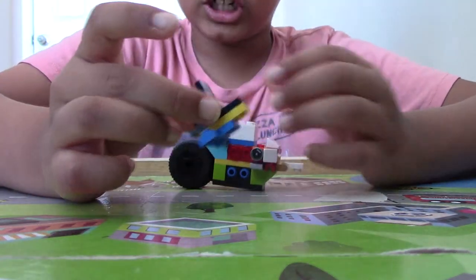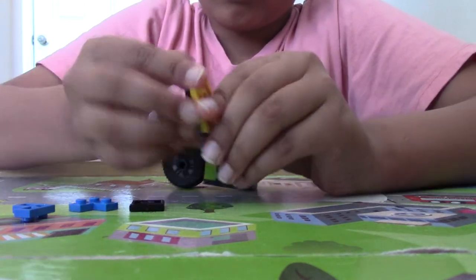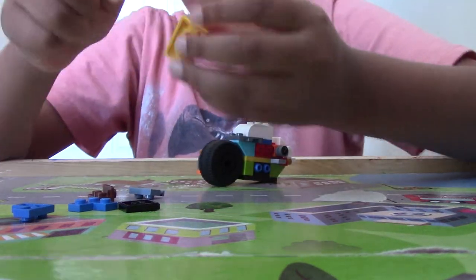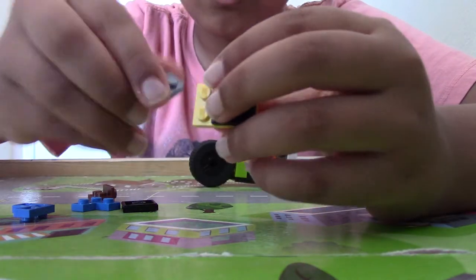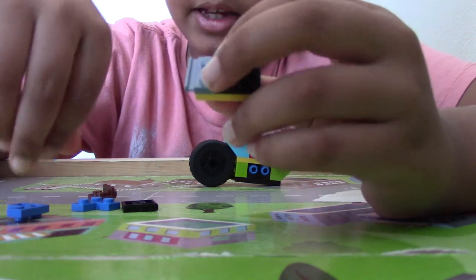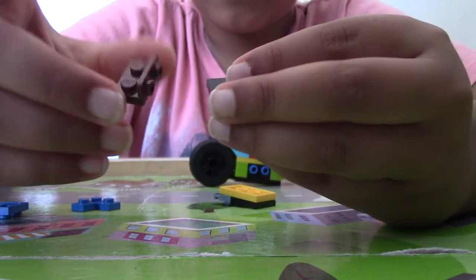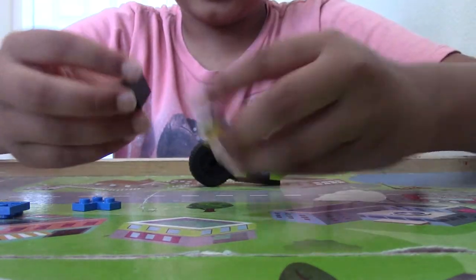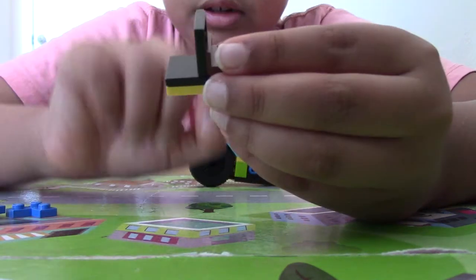Now it will be the Lego seat. We're going to take a 2x2 plate, add a 2x2 tile, then add a 1x2 plate. Then we're going to take a 2x2 tile and add that. You can see the chair shape forming.